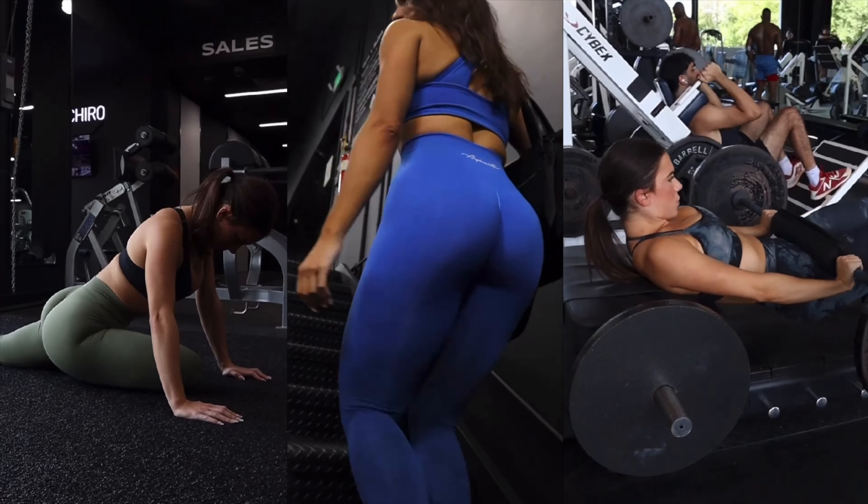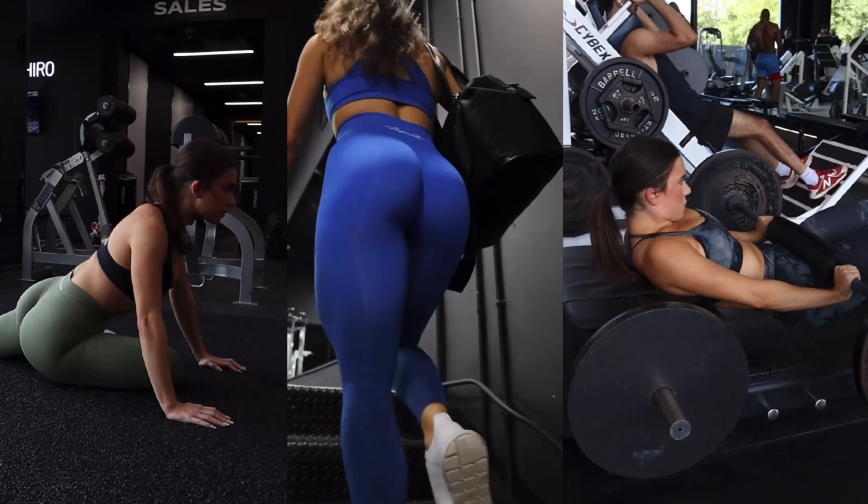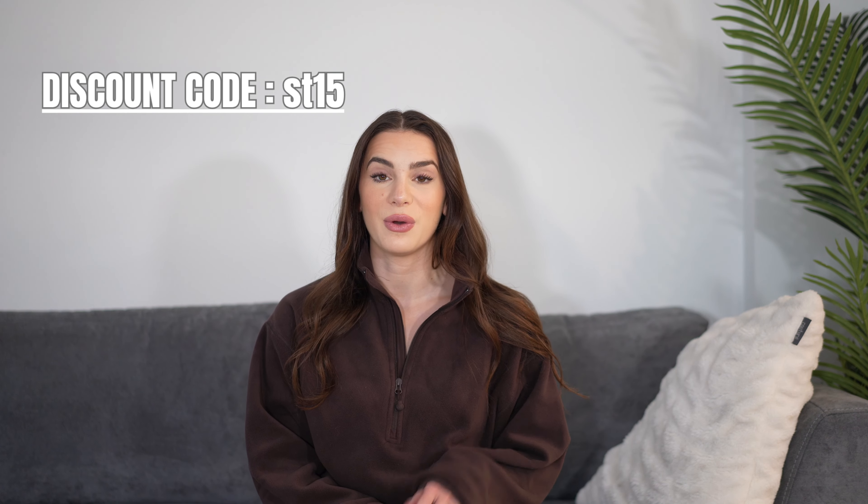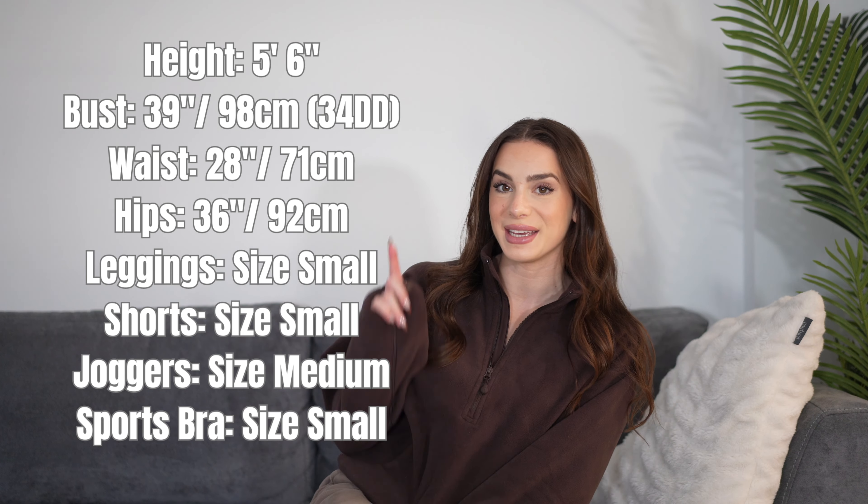I will be giving you guys my first impressions of these pieces. There's a lot to unpack — we're going to be going over the fabrics and the sizing. They just launched a new Cloudful 3.0 fabric that apparently is amazing. Everything I'll be reviewing will be linked in the description box below. You can also save 15% with my code SD15. I'll leave my sizing right here on screen.